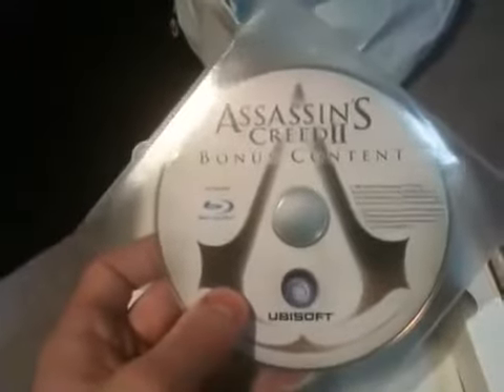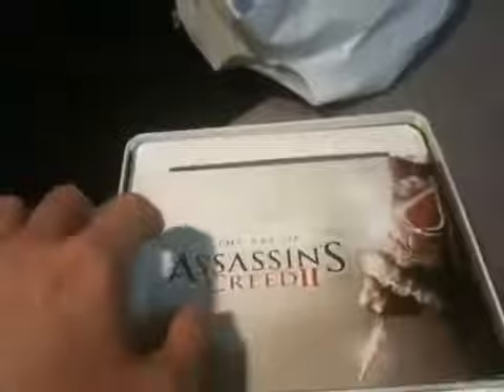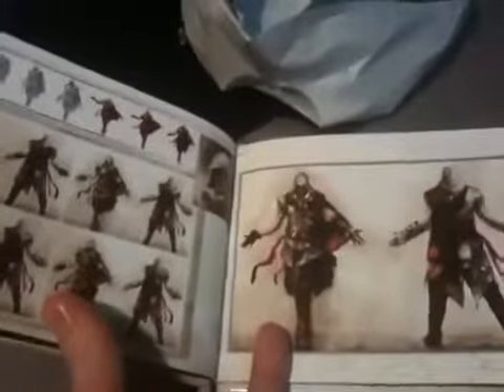Bonus content — I'm guessing that's the soundtrack and some of the other stuff. Art book. I'll show you some of the art here — it's kind of hard to do with one hand, so bear with me. You can get some of the concept art here.